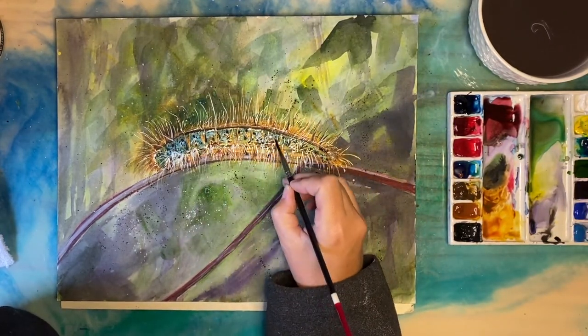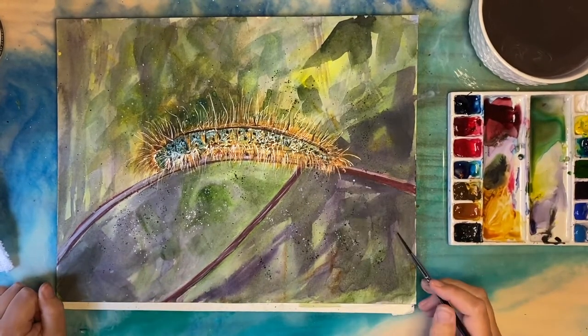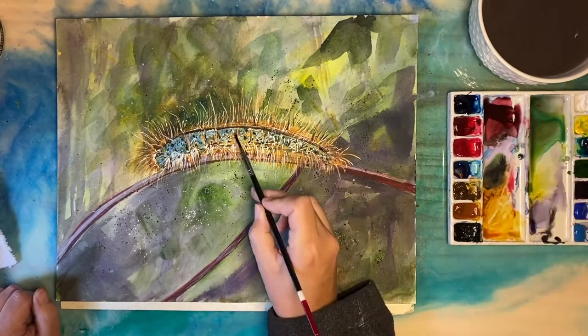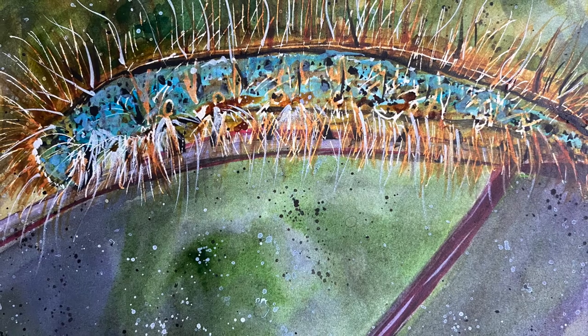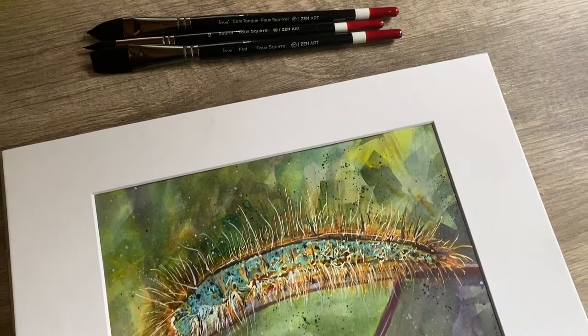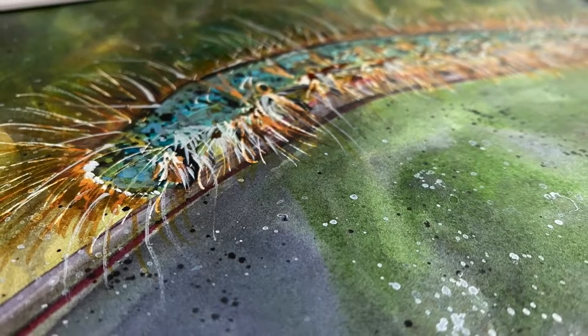I'm just adding a little bit of white gouache, going back and forth with the color a little bit just to make him pop. I think we're about done here. This was really fun — I hope you guys enjoyed watching it. It's my creative process and it's always super fun to try new things. You can see how cute he is — he's a little soft and fuzzy. I hope you guys enjoyed him, and we'll see you in the next one. Bye!